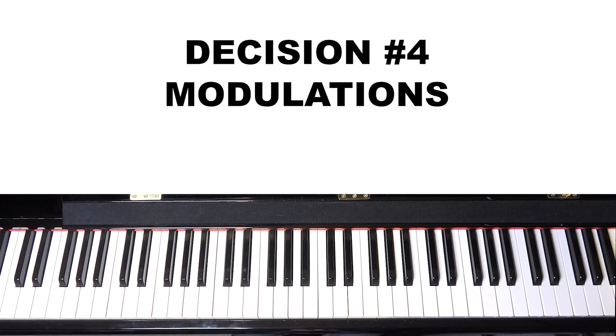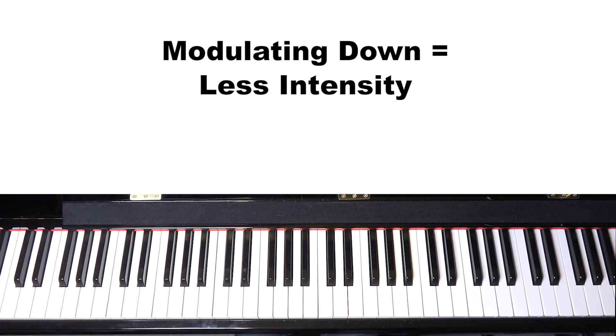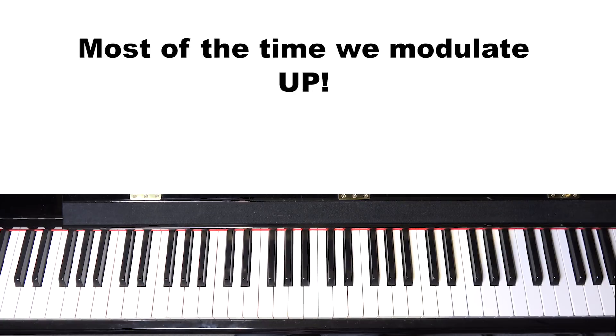The next concept is modulation. Often in arrangements, if you want to really bring up the energy and lift the song to a new level, you can modulate into a new key. Typically you modulate up — modulating down tends to bring the music down, though it can work sometimes. Modulating up really lifts the music. I typically use modulation at the end of a song, and in this song it works best to modulate on the final B section.